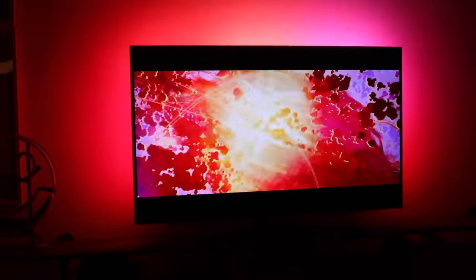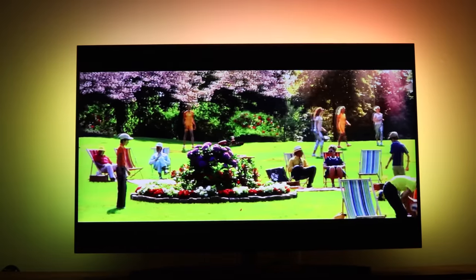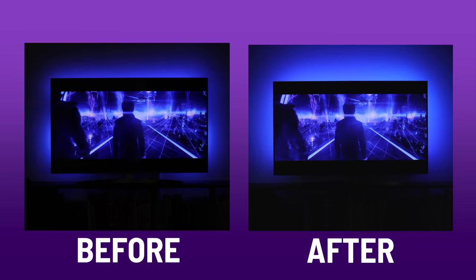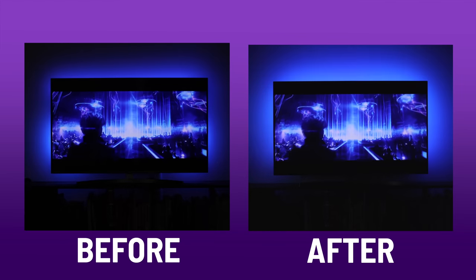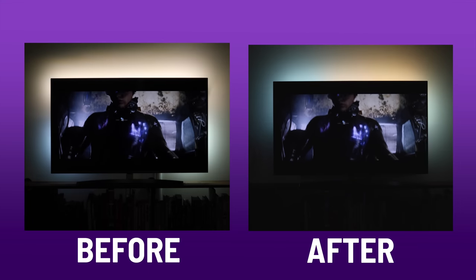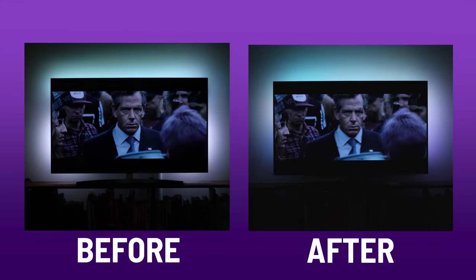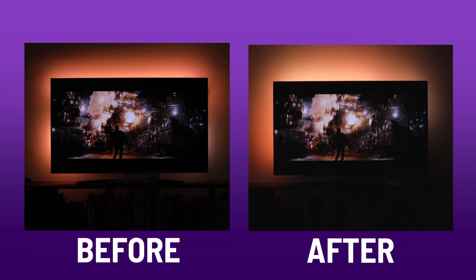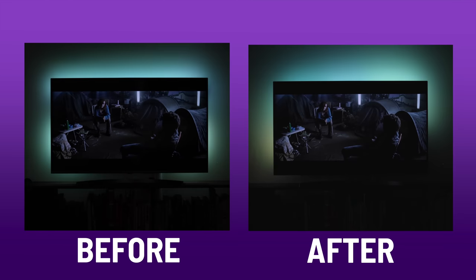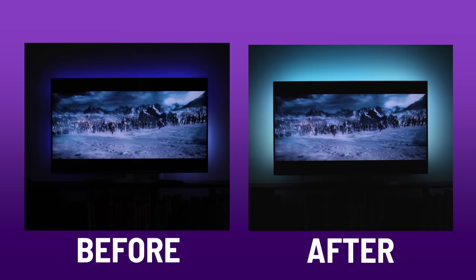Watching movies with this strip has been truly astonishing. I'm amazed at how seamlessly the colors shift during epic and vivid content and transitions. My setup before doesn't even compare to this one — the strip and each play bar I originally installed could only produce one color at a time and there were gaps in coverage. The gradient strip has enhanced the experience tenfold, or sevenfold.